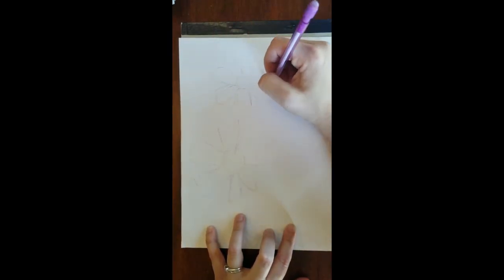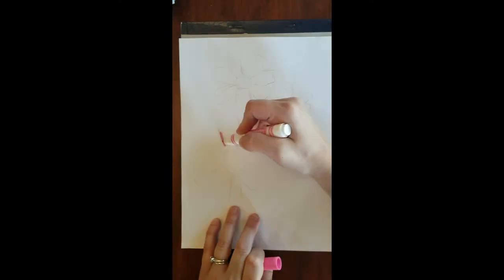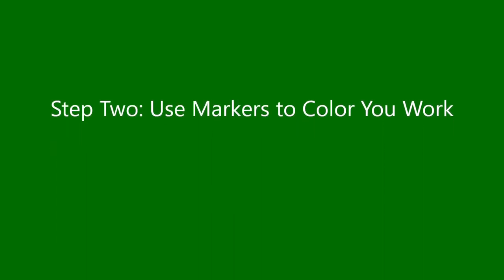Step one: sketch your design. If you watched my last video, I showed you a really cool transfer technique. If not, go back and watch that, or you can window trace your design or draw it freehand with pencil. You want it light until you get it right.